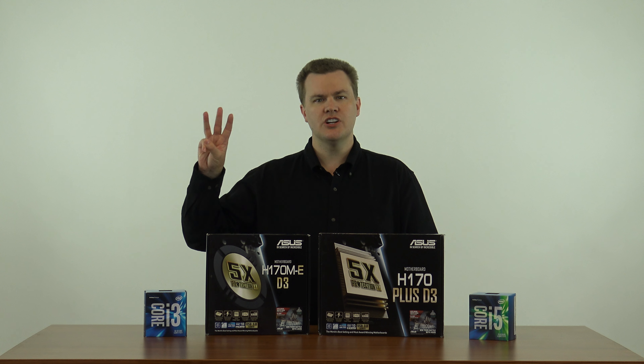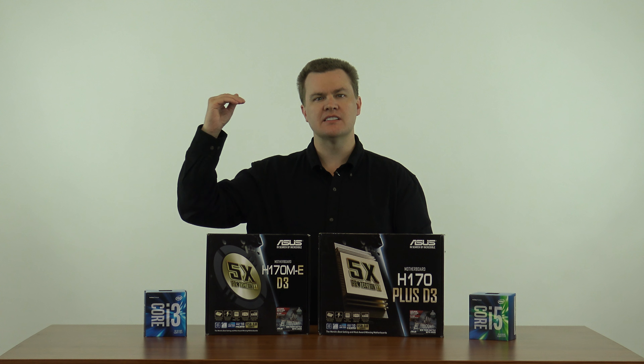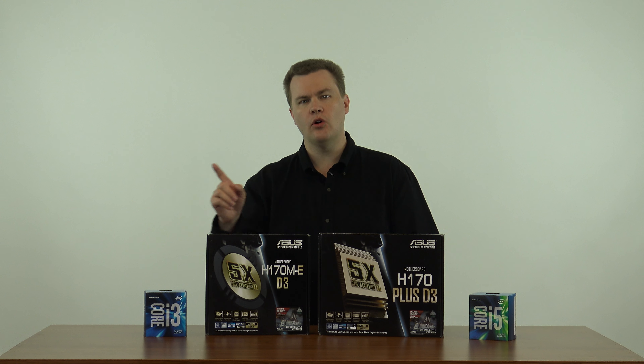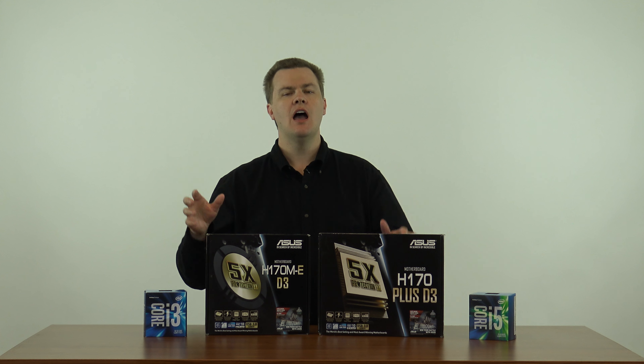There are three general chipsets made today for the Intel 6th generation processor: H110, H170, and Z170. They each serve their purposes, but today we're talking about the H170. If you want to see an overview of all three boards and all the CPUs that go with them, click here and that will take you to my Skylake overview, where I have all the different motherboards out and talk about them in comparative detail.